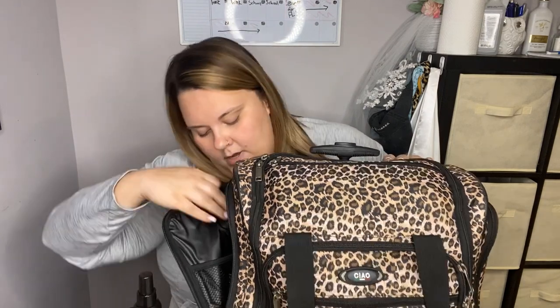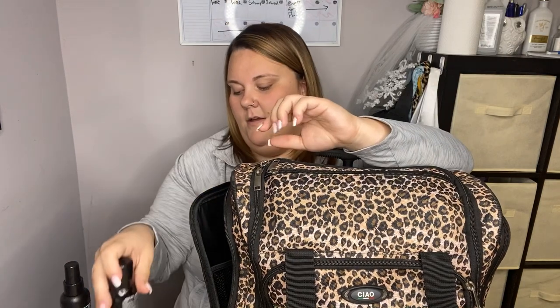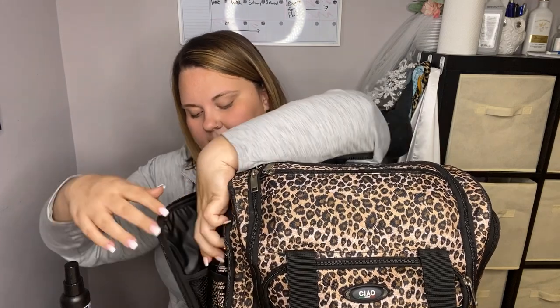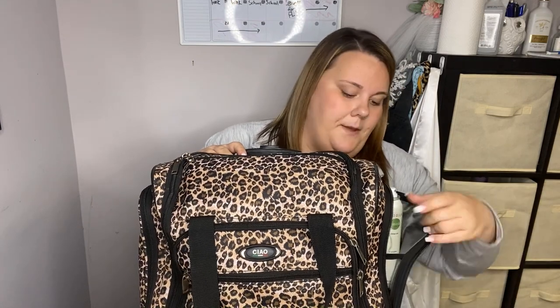It has two wheels and a handle that goes up — I love this bag. Starting on this side, in this pocket I keep a few hair products because they fit in here well. The products I have are the Redken Hot Sets 22, used as a thermal protectant, then the Wax Blast by Redken, and the Powder Grip by Redken — a texturizing powder and a spray wax. I keep those in this nice little pocket on the side.